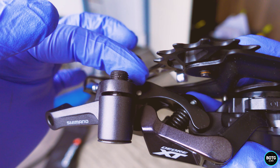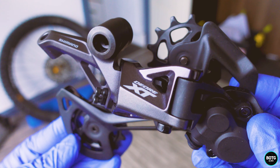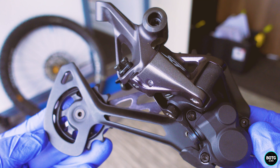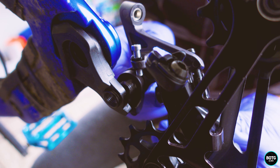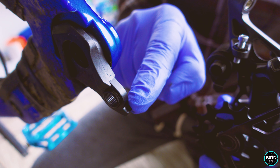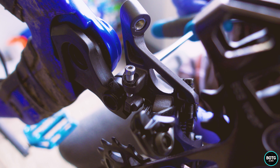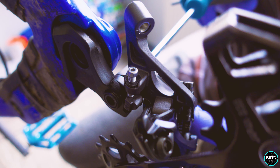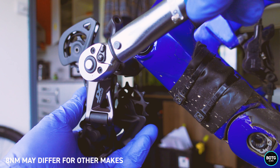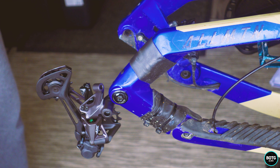Before we put this on the bike, we need to make sure that this is in the right position. We're going to be tightening this derailleur onto the frame at 8 Newton meters, but I would advise that you check your derailleur and frame to confirm that's the correct amount. We're going to attach this straight onto the frame — this little catch rests on the end of the hanger. We'll nip it up with an 8mm Allen key, hand-tighten for now, then torque it up to 8 Newton meters.